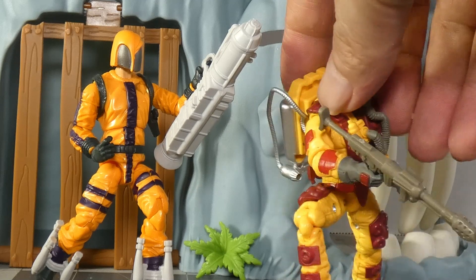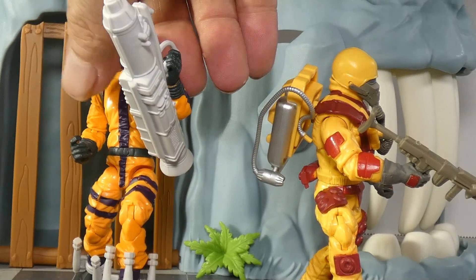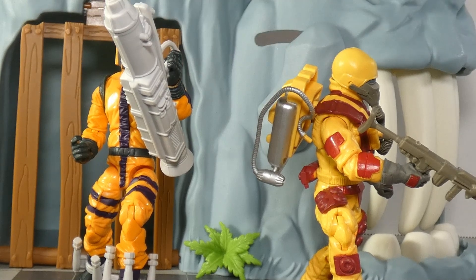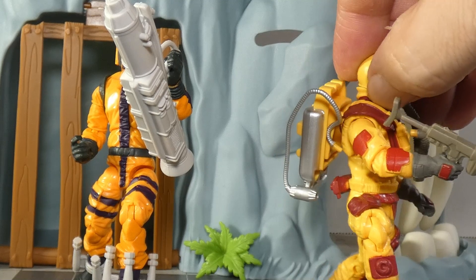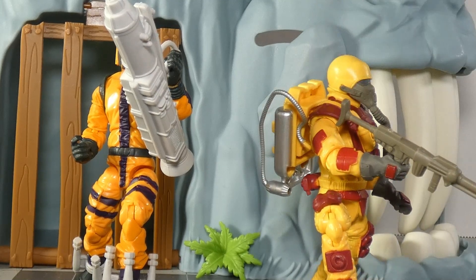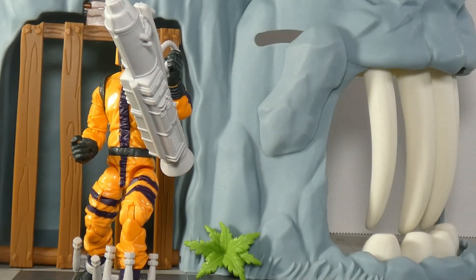I can't say I have any major complaints. I had the 25th Anniversary Blowtorch — he was alright. I kind of like this one a little better, just because the green breaks up the colors a bit. I'm trying to remember if his helmet came off. I thought it did, but maybe I'm wrong.